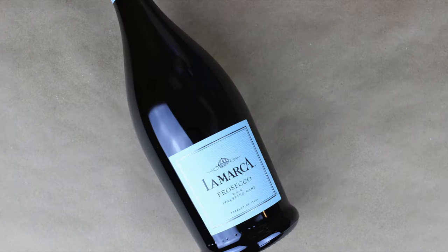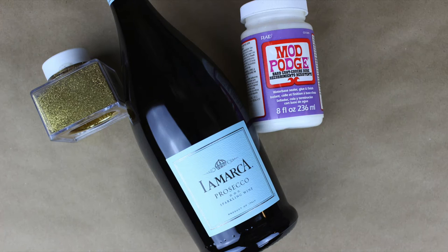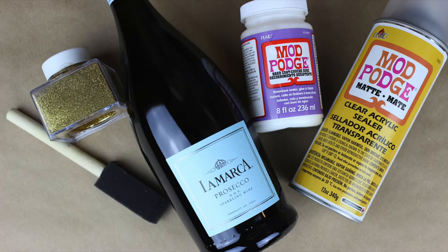So let's get started and I'll show you guys how to do this for New Year's. For this project you'll need champagne, glitter, Mod Podge, a sponge brush, and clear acrylic sealer.